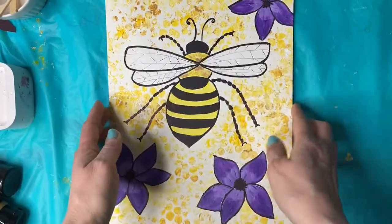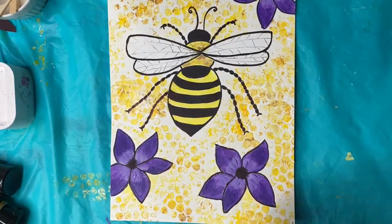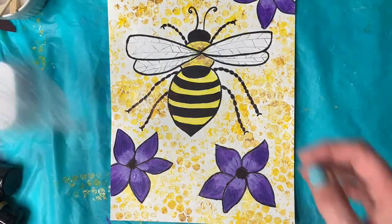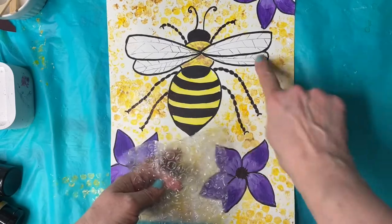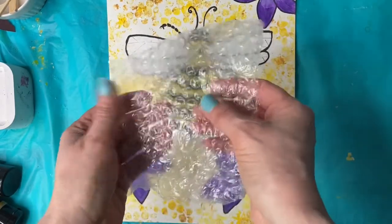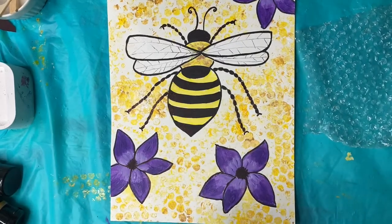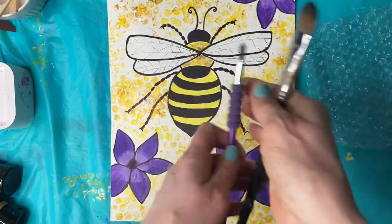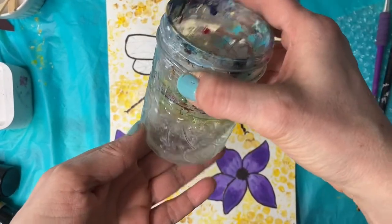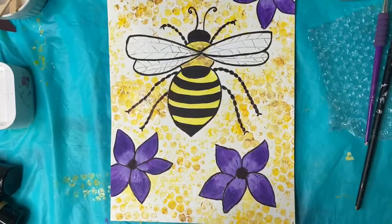You need some art paper. I used watercolor paper because it's thicker. And you need some bubble wrap. If you don't have bubble wrap, you can use a sponge to do the background, or you can just paint your background. You need some paint brushes — a thin, sort of pointy one is good for some of the detail. You need a water container and some paper towel. Go grab your supplies. Let's get creating.